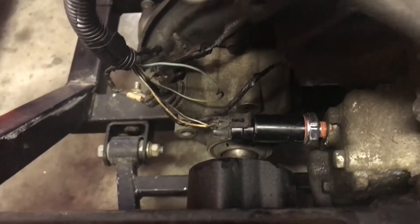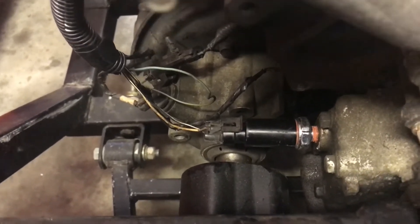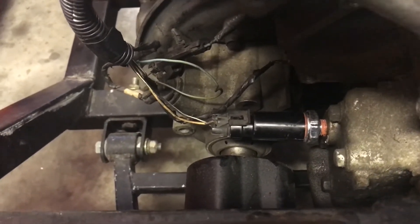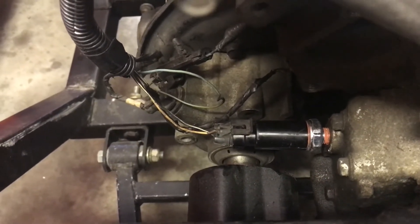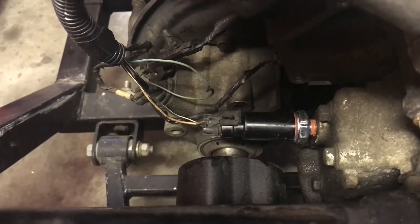I removed the rubber hose I stuck in there to keep it from leaking oil everywhere, installed the oil pressure sensor, and attached the cable. Let's see if that solves the problem.